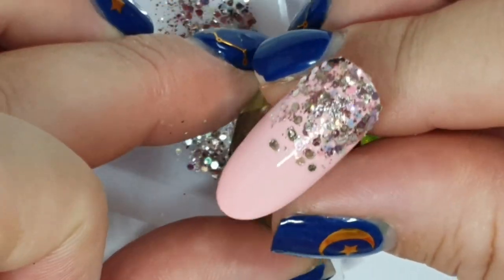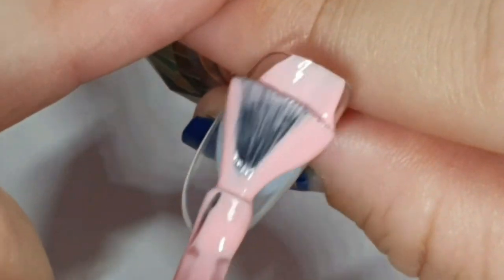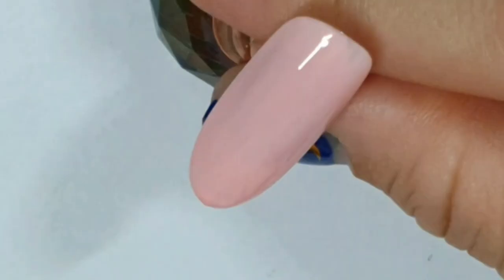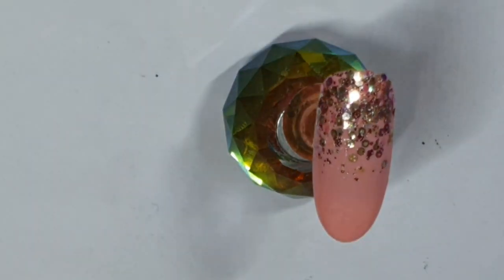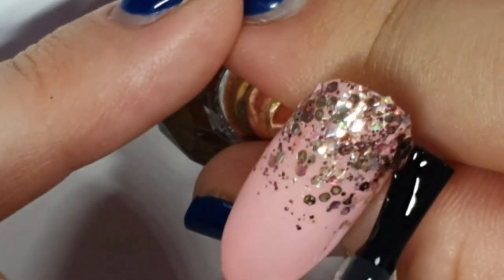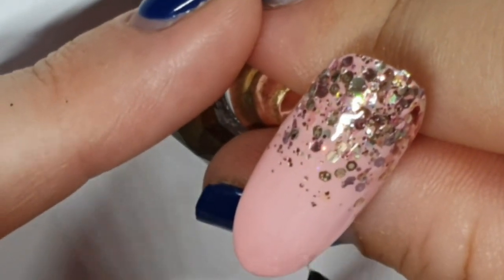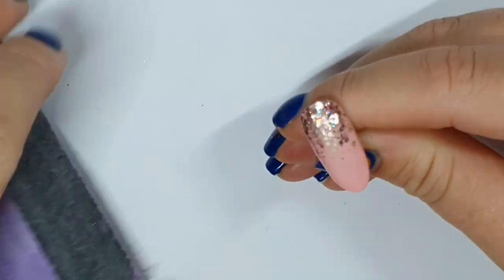That glitter went onto the wet base coat, which is called the first base. I'm now doing another coat of Undressed — ends with a D. And while that's curing, this is going to have a coat of Supergloss, which is a rubber top coat. It's nice and thick, really great for encapsulating glitters in gel polishes. That will cure in the lamp for one minute.